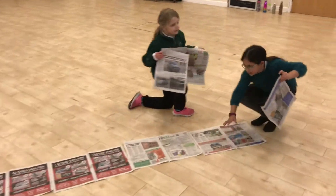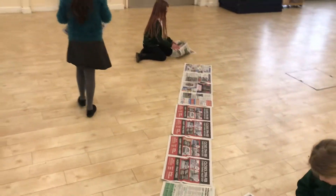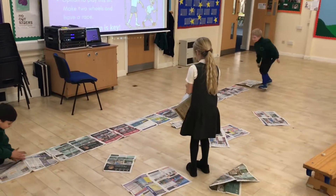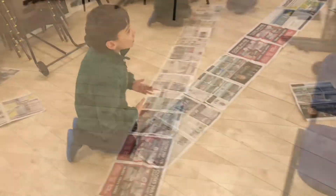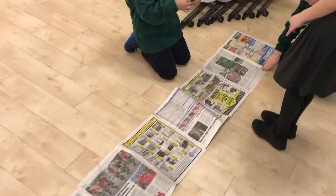The Year 3s worked as a team and laid their paper out and attached each sheet together with some sellotape. We had two teams working together. You might want to work with a brother, sister or another family member.